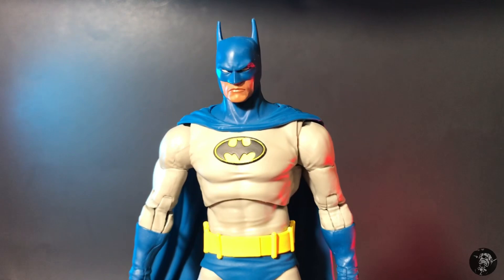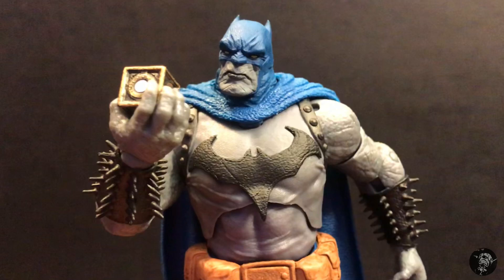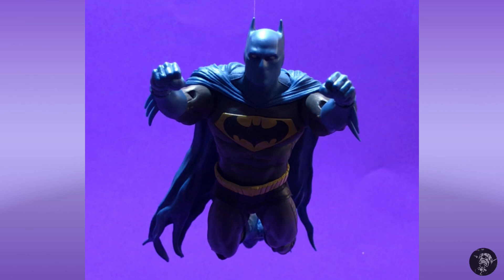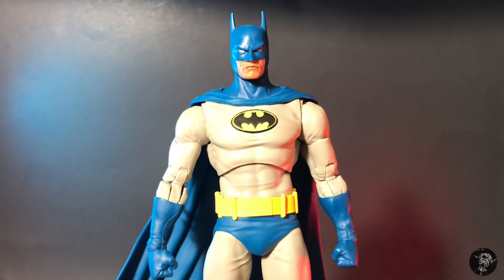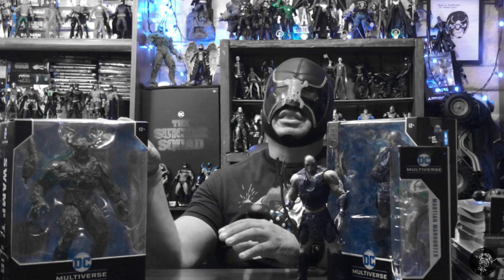First impressions right off the bat — he looks really proportioned well. It looks kind of reminiscent of the Speeding Bullets, but we'll do some comparisons at the end. You got the emblem, the sculpted out gloves — it's hitting all the points. This by far should be an awesome figure. You better buy two or three of these if you're really collecting McFarlane like I do, because this is going to more than likely be a hard figure to find towards the end.